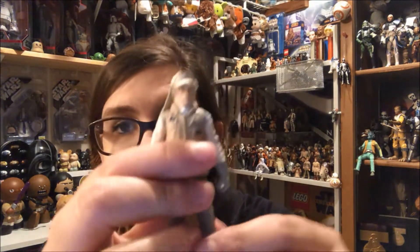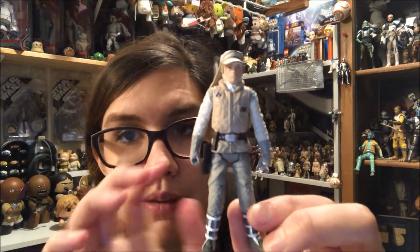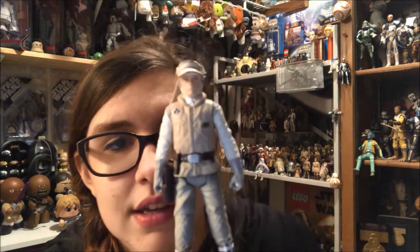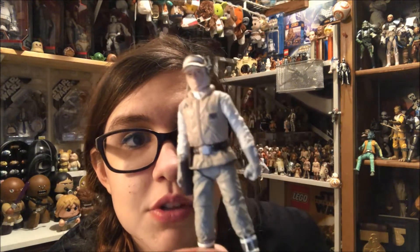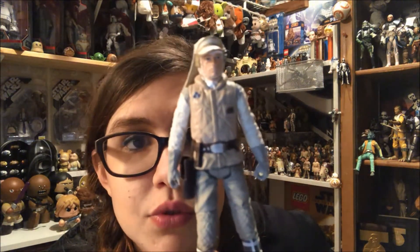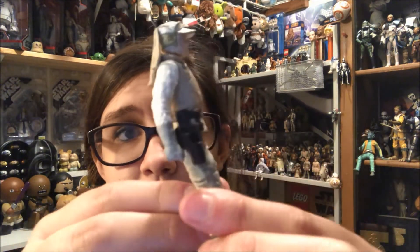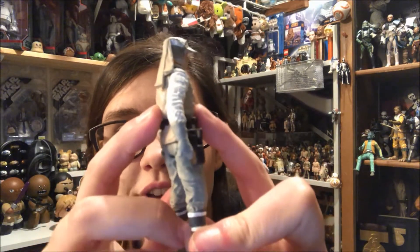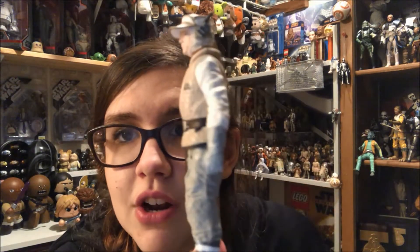Let's start with Luke Skywalker because he is the most boring. Here he is — he's in the five points of articulation with a movable head, shoulders, and hips. He does look good though. The detailing on him is quite good; you can see lots of ruffles, especially on the back. These pants are particularly ruffled right here. I do want to point out that he's rather poofy, which is a neat detail because it shows his jacket is fluffy, not just painted on.